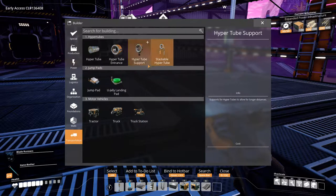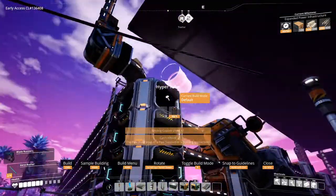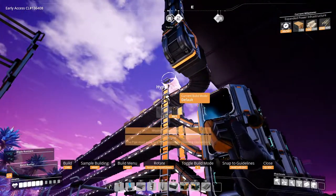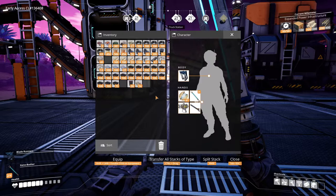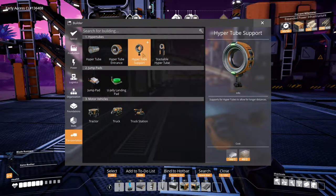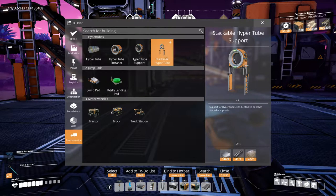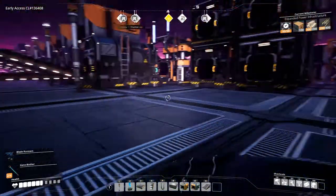Where are the hyper tubes? How's this done? What does it need? Copper pipes or copper sheets — so basically it uses the same materials, copper pipes. And then the hyper tube supports are pretty much the same as the stackable conveyor poles. Okay, so we'll get that first.